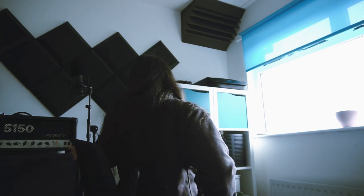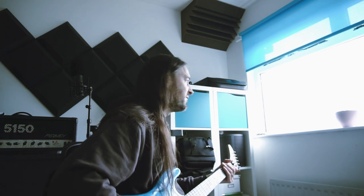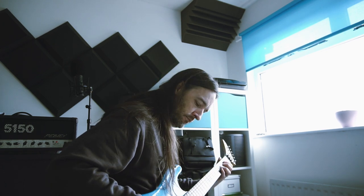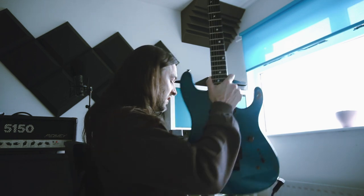I can stick a plug-in on, but if I turn the monitoring off so I can't hear anything, I can click on the 5150 — and then I can also record a DI in the process, because playing with an amp is so much more fun.